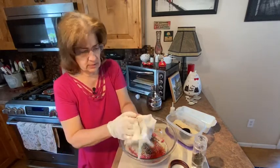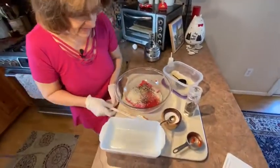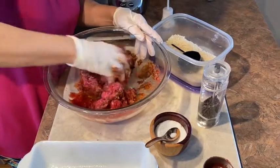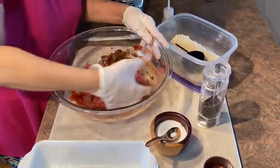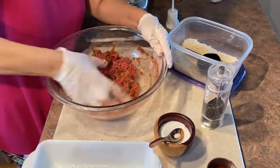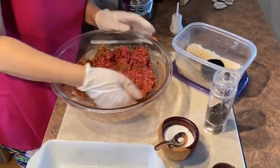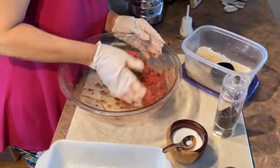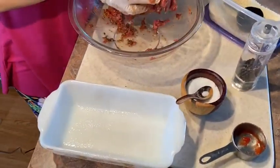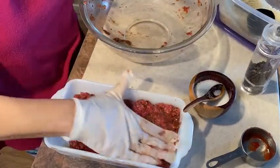I'm going to mix all of this up. I'm putting gloves on just because it's a little bit cleaner. This is a microwave-safe glass baking dish. I'm going to mix all of this up really well, and then put it in the microwave-safe baking dish. You can see this is a very moist meatloaf — there isn't a whole lot of filler. You don't want to pack it down hard; you just want to be a little bit gentle with it.